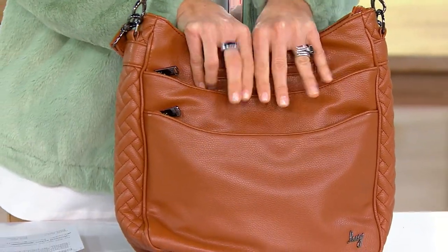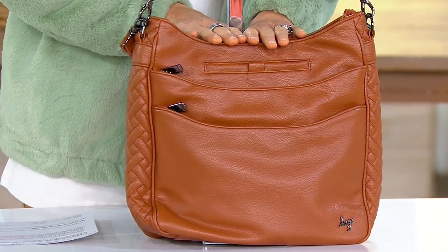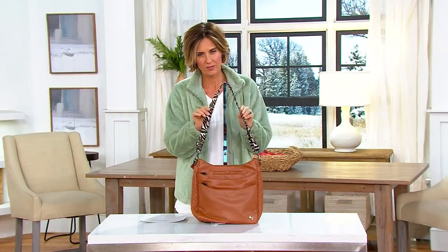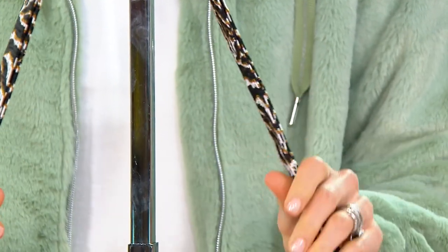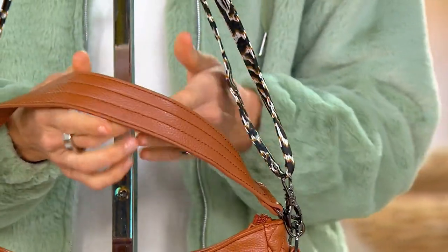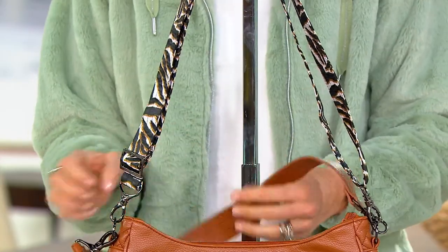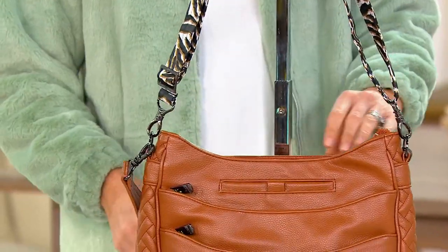It feels great, looks great, and of course there's tons of organization. This one right here is the Copper Brown, and the Copper Brown has the zebra sand pattern. Isn't that sharp? So pretty. It has two different straps — you get the vegan leather strap and also a second strap. They're easy on and off, or you can keep them both on if you want.